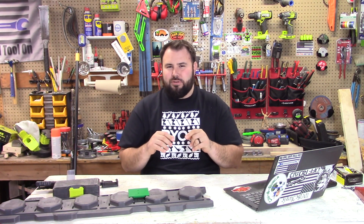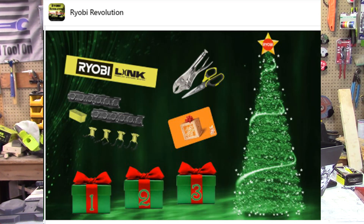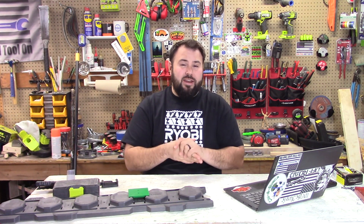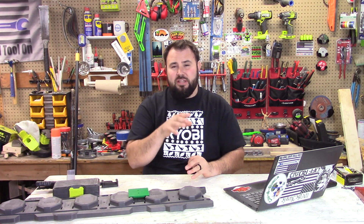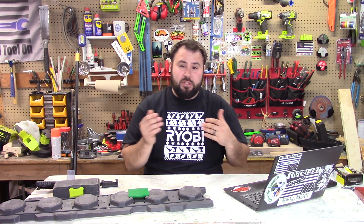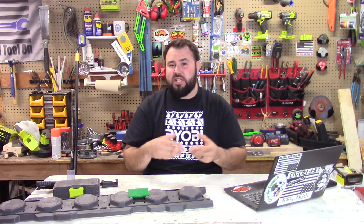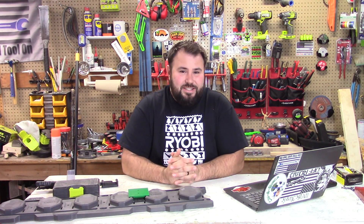For RYOBI Revolution, they're doing a giveaway — a bit different because they have four packages under a Christmas tree, and you're going to be able to get four different prizes. You have a Link system, some scissors, and a gift card as well. If you'd like to see how they're divvying this up and how people are selected for the prizes, head over to the RYOBI Revolution page and look for Matt Robbins, who posted it. He'll be able to show you the details.